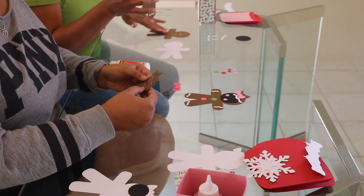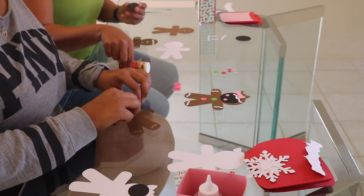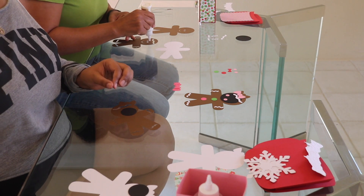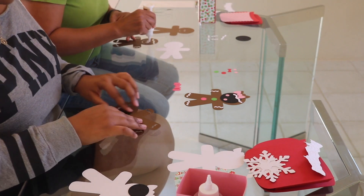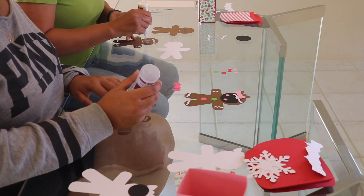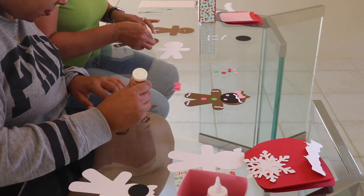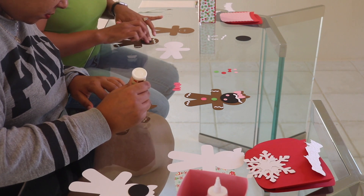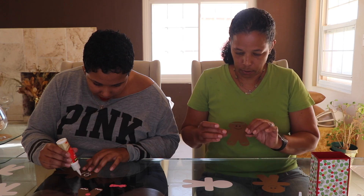Before we put the white one on, we're going to put the black circle behind the eyes and the mouth so they are colored in first. Take a little bit of glue — a little bit — put it on the back of the gingerbread man, just around his eyes, staying far away from the edge so the glue doesn't press through. And there we have it.